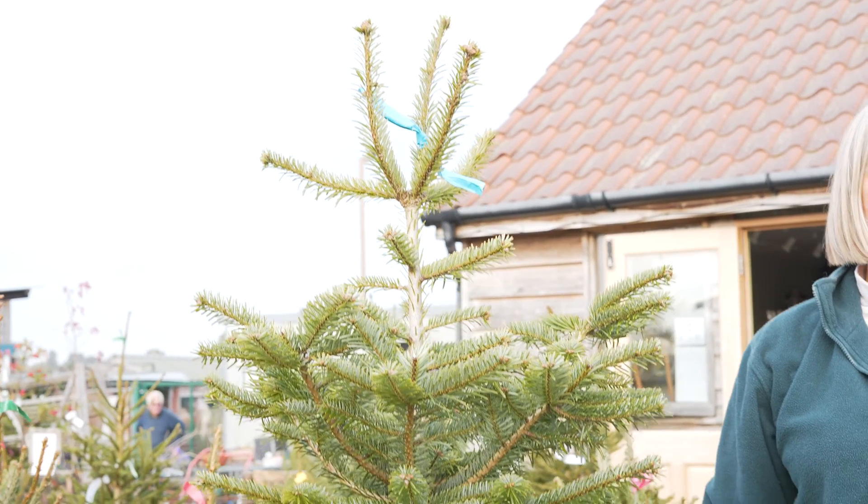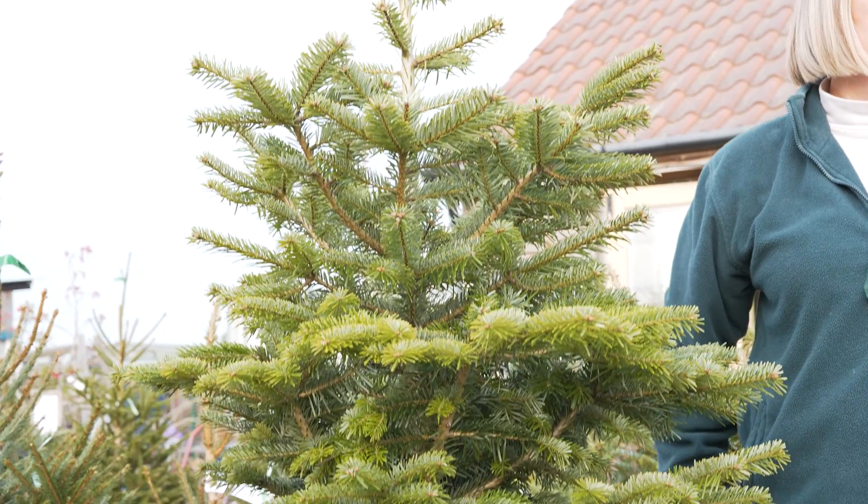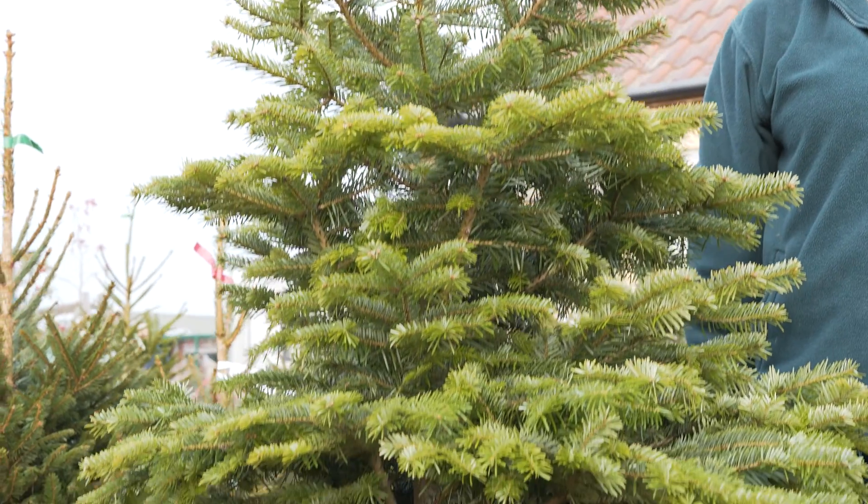If you're buying a container-grown tree, it is a tree that has been grown in a pot so it's never been out in the field. It's been grown on a nursery and the roots are growing within that pot shape. So if you want to make sure that your tree survives, it's better to buy a container-grown tree.